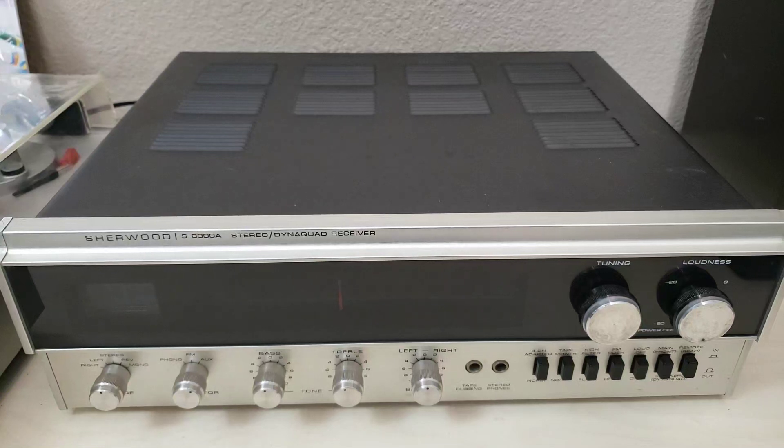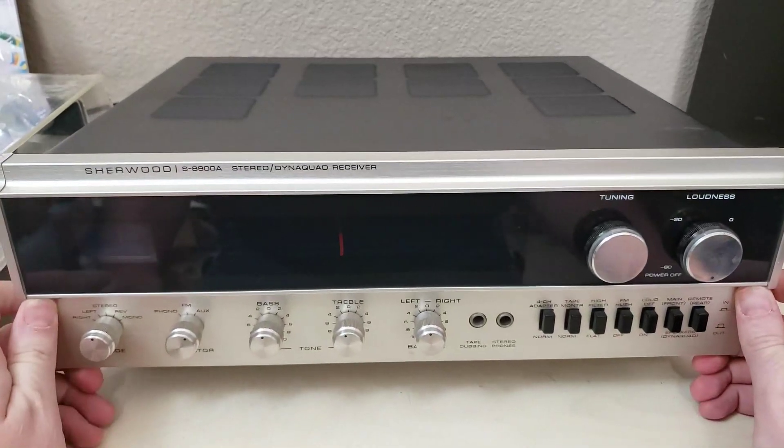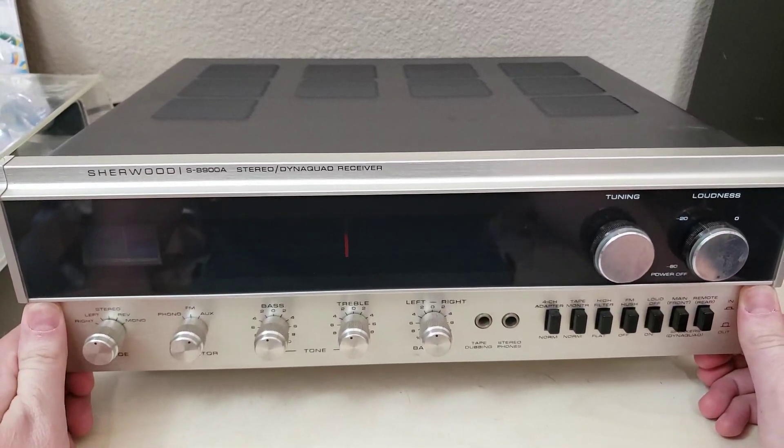Howdy folks, today we are looking at a Sherwood S8900A. This is the last of the American-made Sherwoods, kind of the last of the big American-made receivers in general, at least as far as the vintage Silverface era goes.